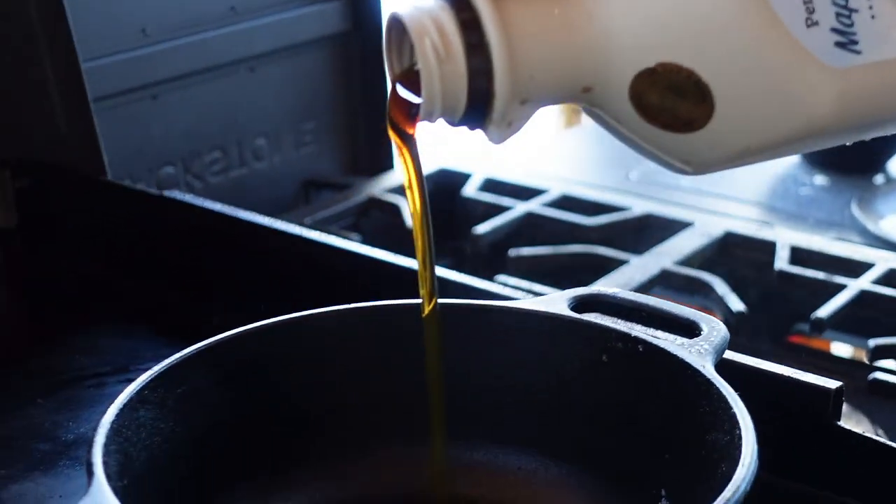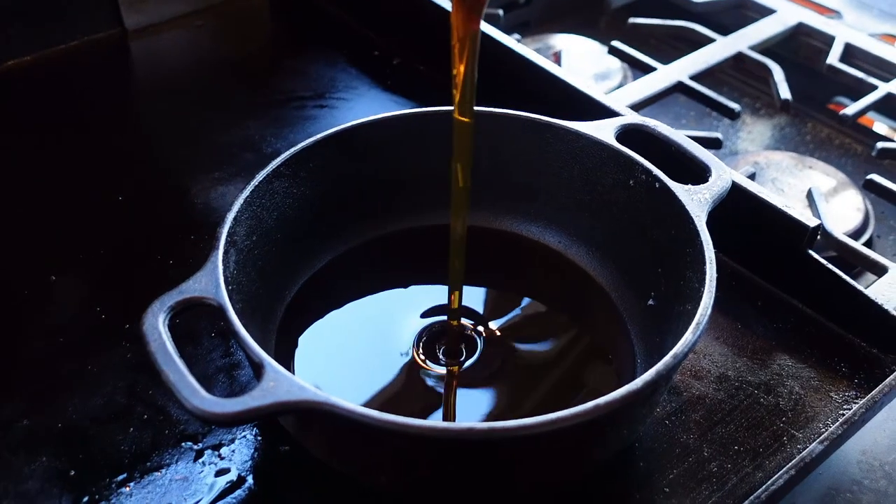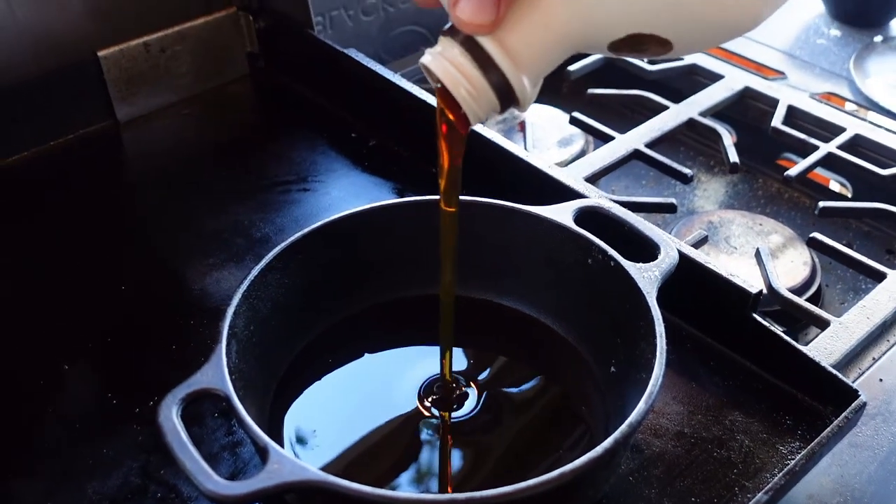First things first, heat up some pure maple syrup. Please don't use that fake stuff. Today I'm using Pennsylvania pure maple syrup.